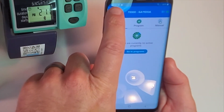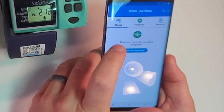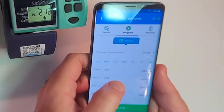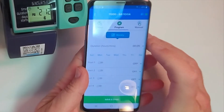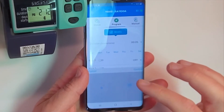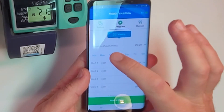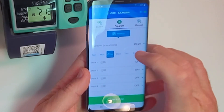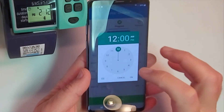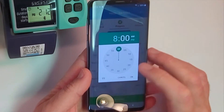The time and date on my phone have already synced up with the unit, so that's good to go. Let's go to Programs. We want our duration to be 20 minutes, so we scroll up to 20 minutes and confirm. We're going to run 20 minutes on Tuesday and Friday, and we want start time number one at 8 a.m.